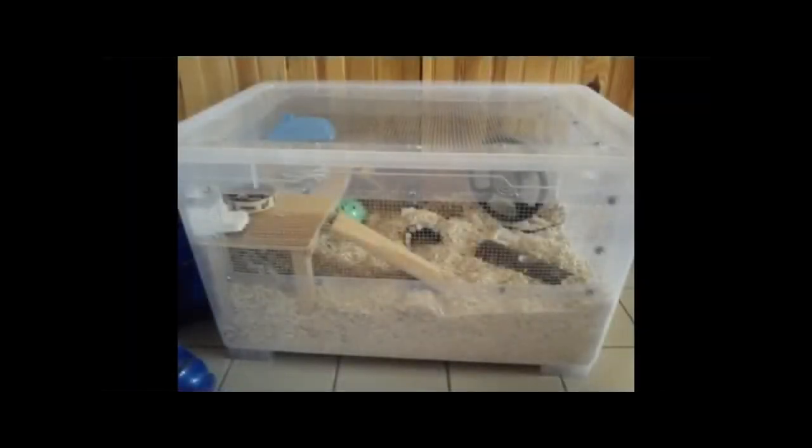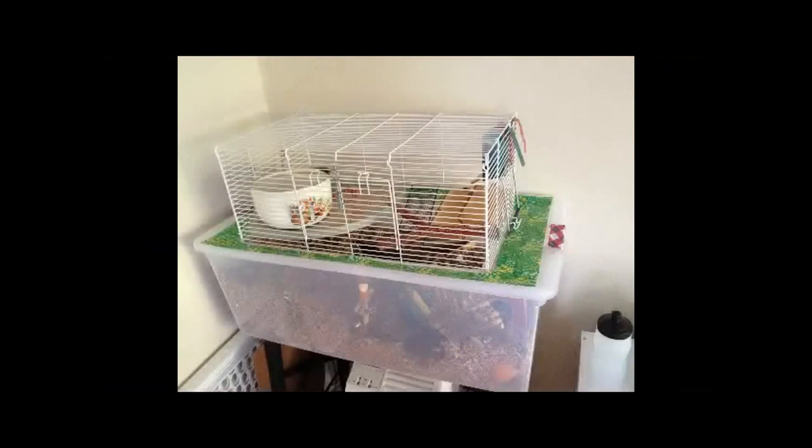At number five I have put bin cages, with or without a topper. Even though you can make them as large as you want, any little ridges on the plastic can be chewed on by the gerbils. The pros are that the size is up to you, there are many different sizes of bins you can buy, you can have it with or without a topper, it provides deep digging space, and it is fairly cheap. The cons are that it could be chewed on.